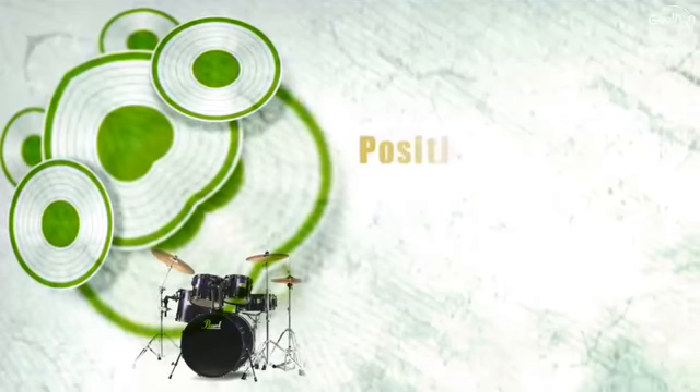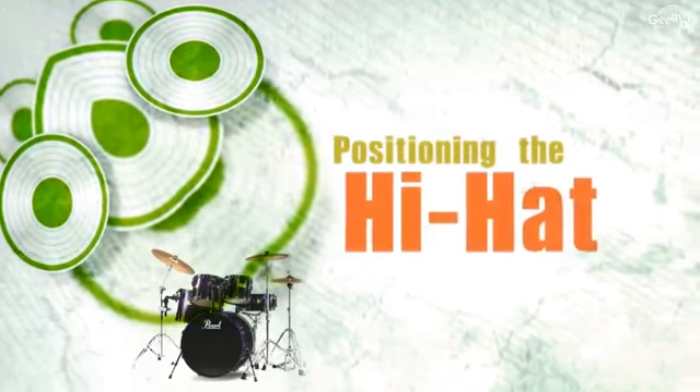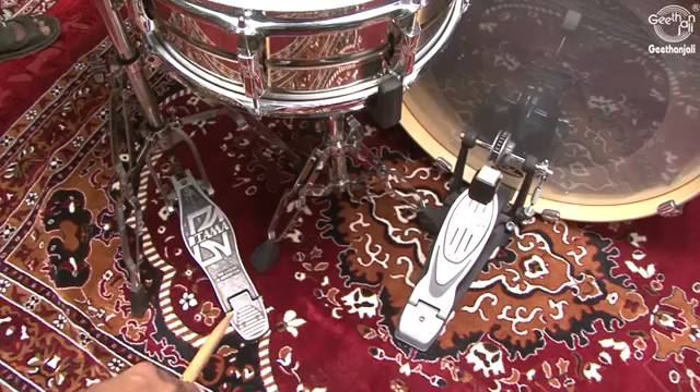You also need to make sure you are sitting at a comfortable angle to the bass drum — the 1 o'clock position. For the hi-hat position, the same basic rules apply. Don't sit too close, and try to position it slightly off-center to the line of sight — the 11 o'clock position.